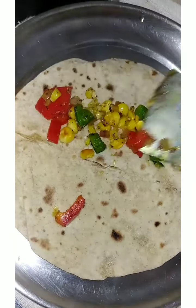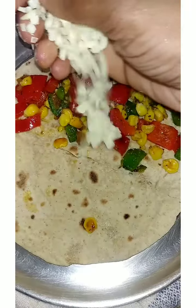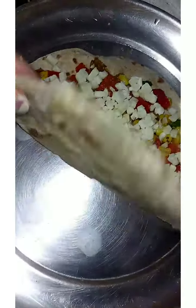After that, add some chili flakes, herbs, namak. You can mix it with a little masala. Then put the roti in the casserole.